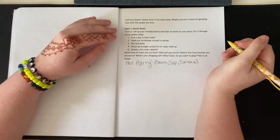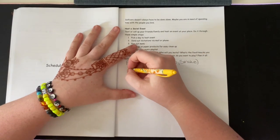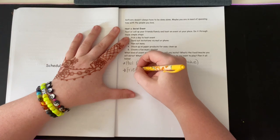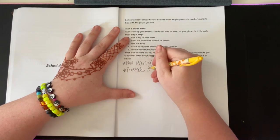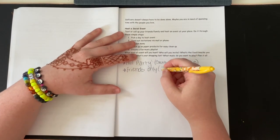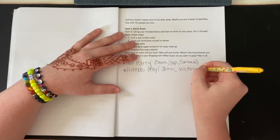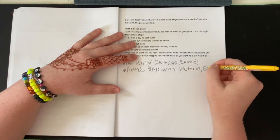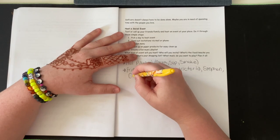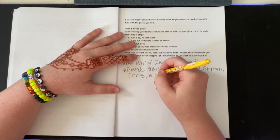This would be more or less with my friends only. I'm just going to name some of my friends: John, Victoria, Stephen, Chris — I'm just going to put those four.